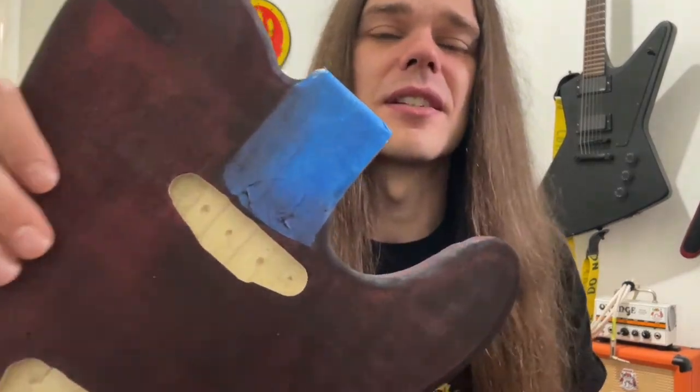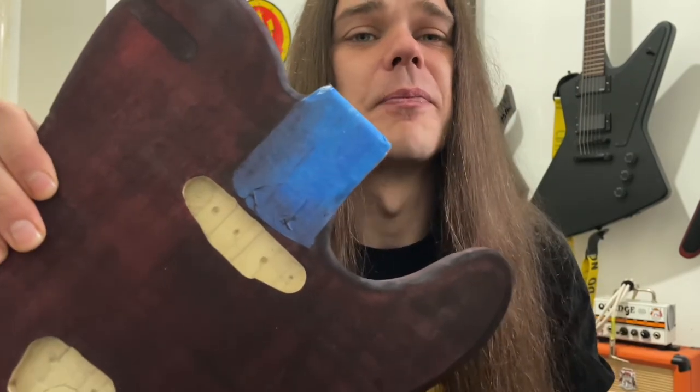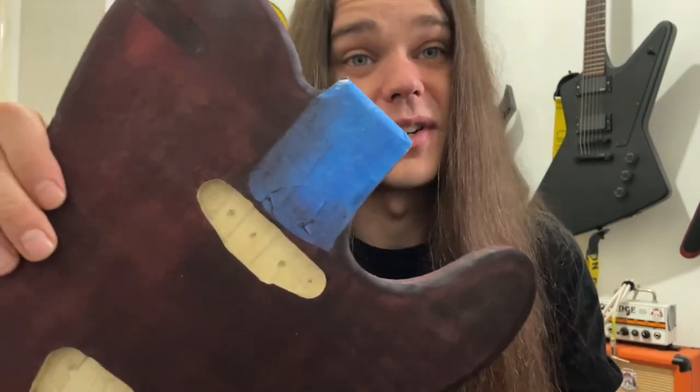I'll be finishing the cavities using the template I got for my GGBO build. The template I used for this didn't come with a neck pocket route, hence why this area is taped up so I know exactly where I need to start.